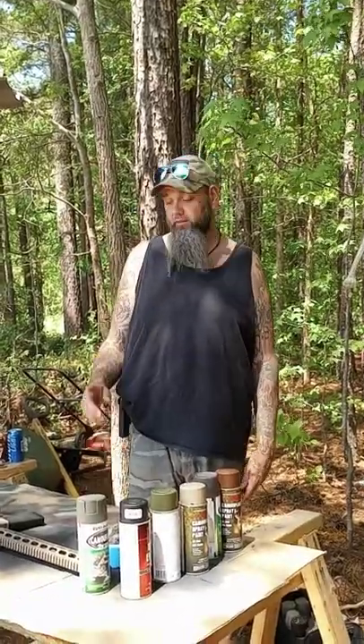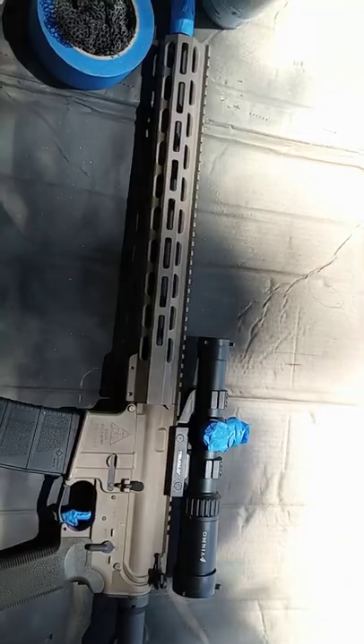This is Justin with Twin Arrow Survival. I've had a lot of requests on painting my rifle, and I'm going to try to walk y'all through it today. Bear with me — it's kind of windy and it is my first video in a long time.